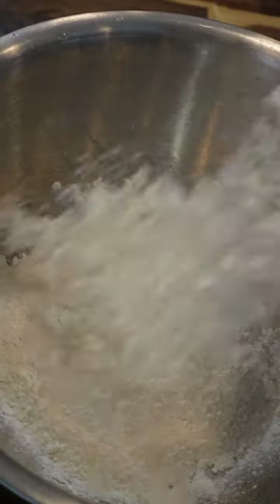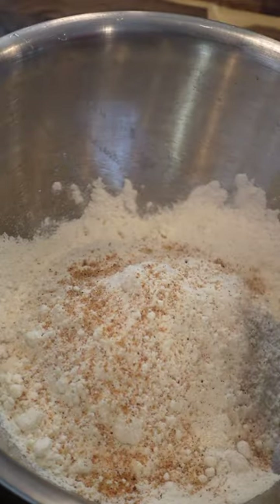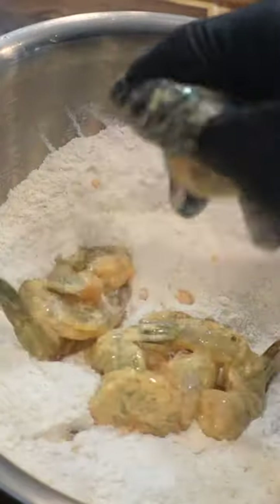Into a bowl, some all-purpose flour. I'm also gonna add in some coarse cornmeal, and for good measure, a little bit of cake flour. Just a little bit of a good mix. And in go the shrimp — get them dredged really, really good.